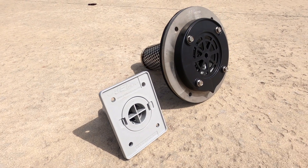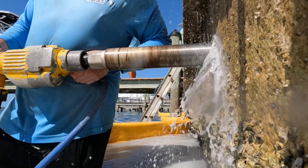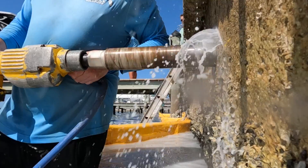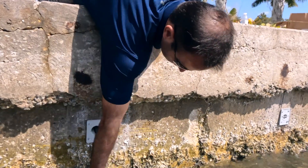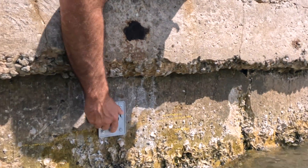We install a jet filter system which has a built-in removable cartridge. We core through the wall, bolt in the receiving side, then insert the cartridge — that stays there permanently. Once a year you would remove it, clean it, and pop it back in just to keep it flowing properly to alleviate that hydrostatic pressure.